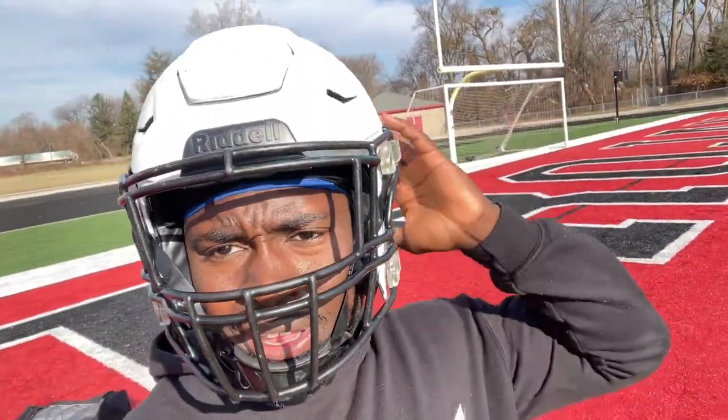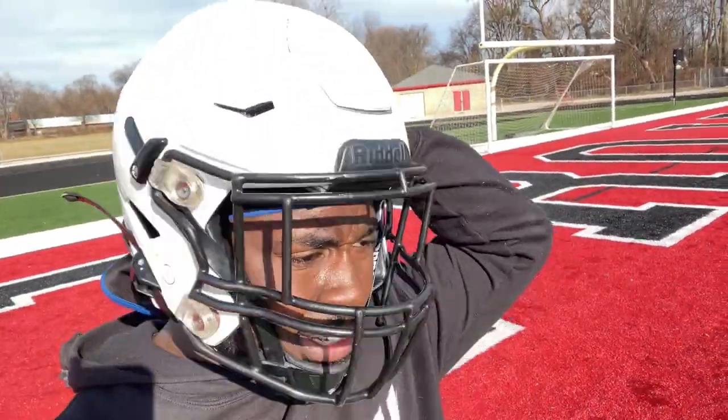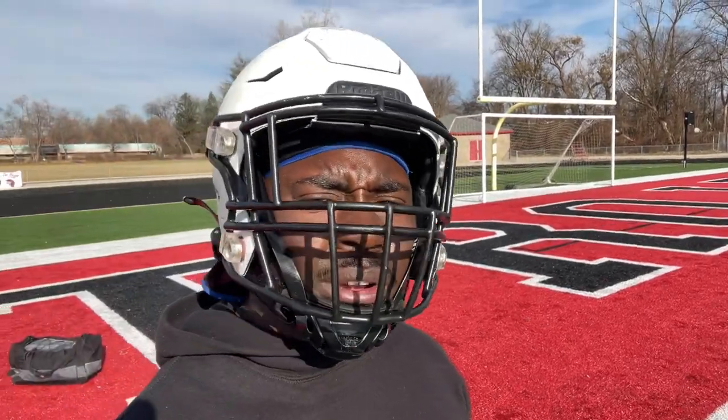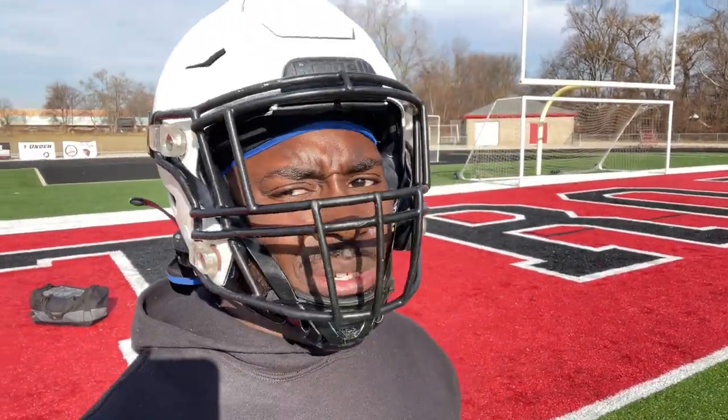Okay y'all, so far the helmet feels great. I'm really just breaking into it, to be honest — that's the whole purpose of all this. But yeah, I mean, I feel good so far. My head feels comfortable. Chin strap feels comfortable. I might get a different one, but this one's good too.